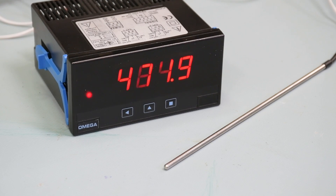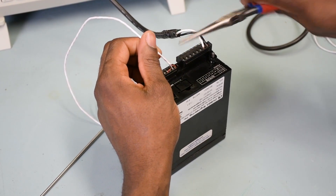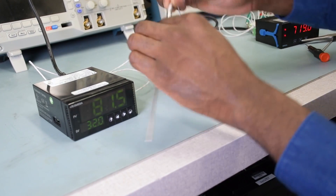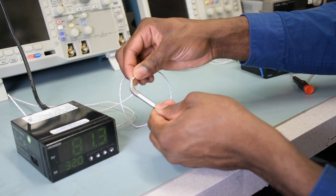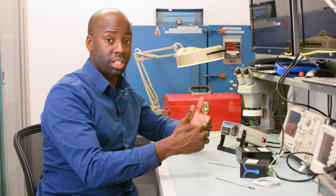A couple things you want to check for: make sure your temperature reading isn't bouncing up and down. If it is, take your RTD out of the process and benchtop test it. Also, make sure that your wire connections are nice and snug — some loose wiring can also cause intermittent readings. And also do a flex test: if your RTD probe has a cable on the end, flex it back and forth to make sure there's no short or intermittent readings and everything is still reading stable. After that, you're ready to put it into process.